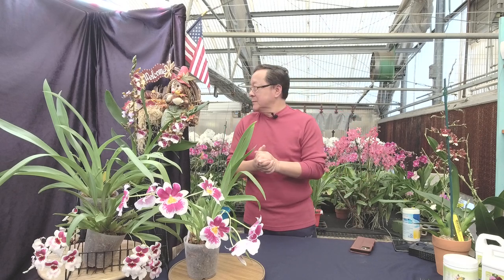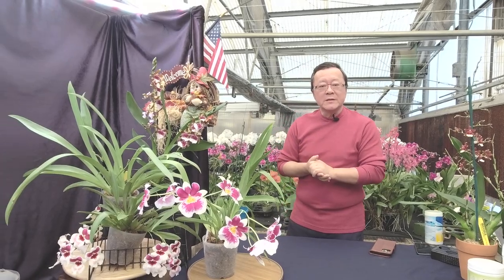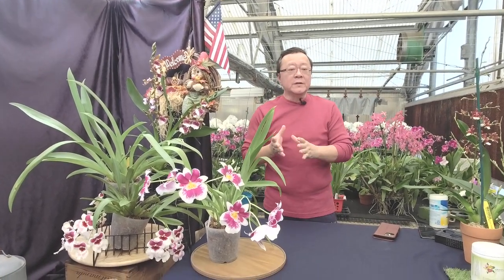Okay, let's start over again. We did have some technical difficulty earlier. Today's topic is on the Oncidium alliances for the wintertime.